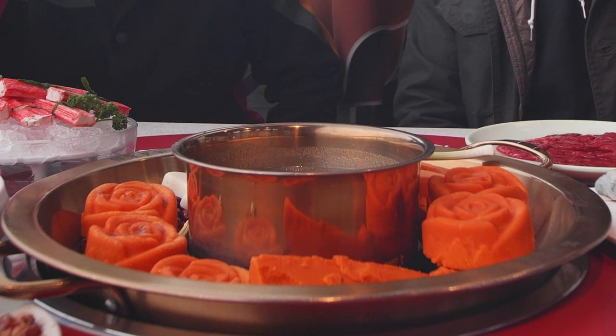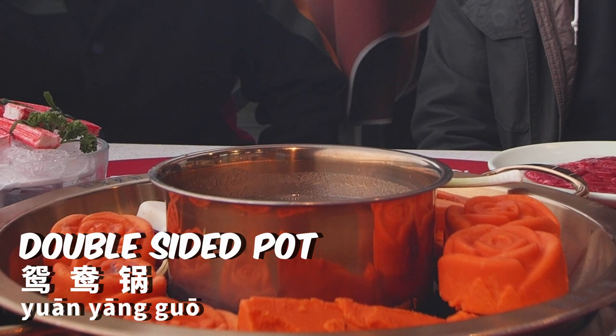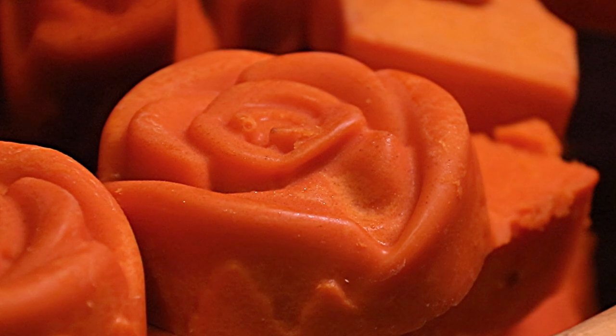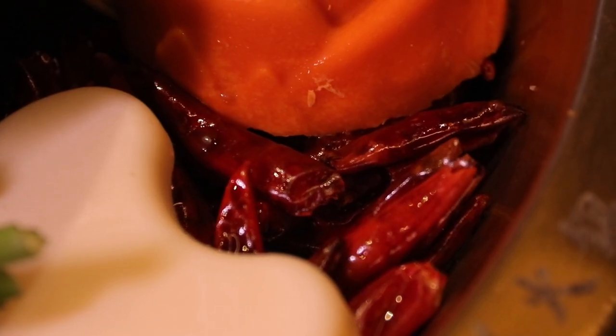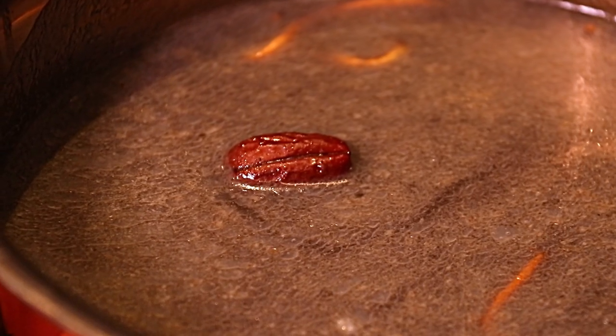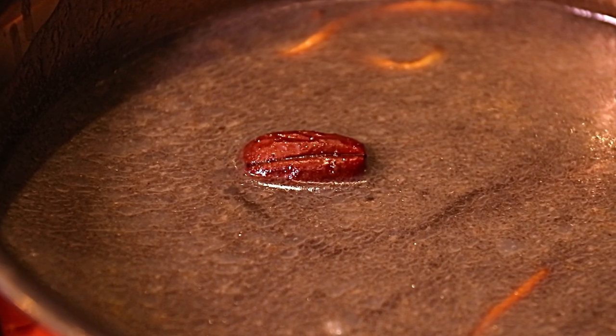The dishes have arrived and they're all on the table. We finally have the pot with the hot pot base inside. This is a double-sided pot. In Chinese we call it yuanyang huo. In the pot there's some red chili oil and beef tallow, dried chili peppers, sliced ginger, sliced garlic. In the middle we have a non-spicy soup with mushroom flavor, dates, and seasoning.